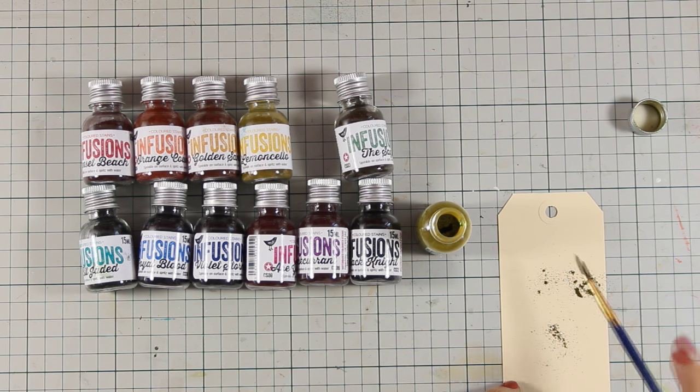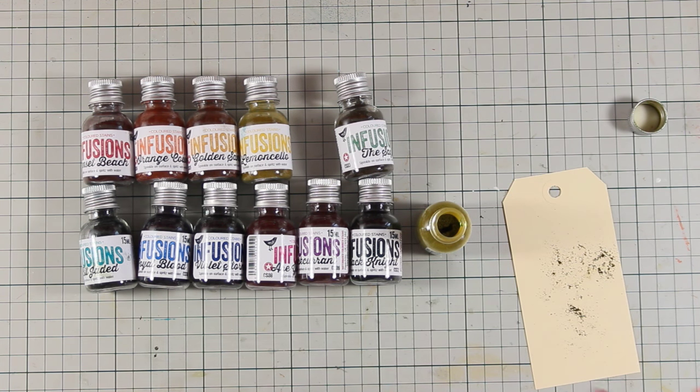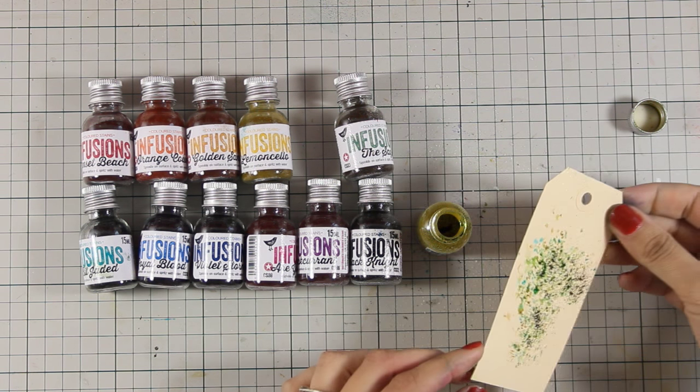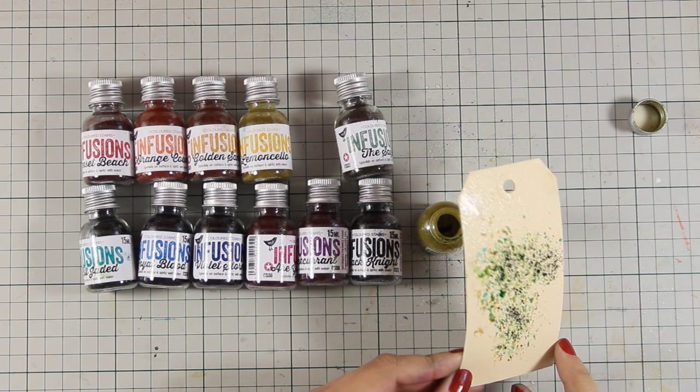Now I'm just applying a little bit of that powder and I'm going to spray it with water, because that's how you activate the powder. You will see that this powder is a mix of many colors — there are two different colors plus a brown one. And since all the infusion jars have a little bit of brown in them, they are perfect for vintage projects.